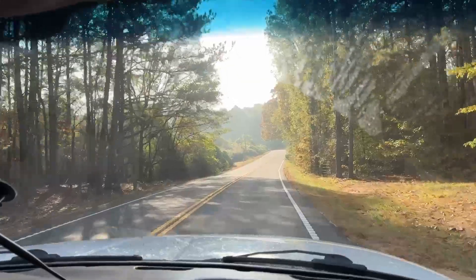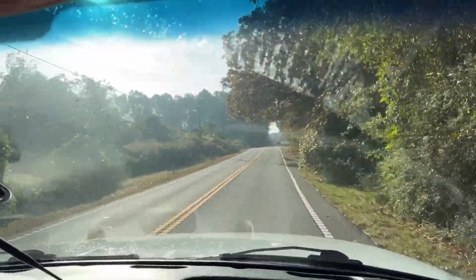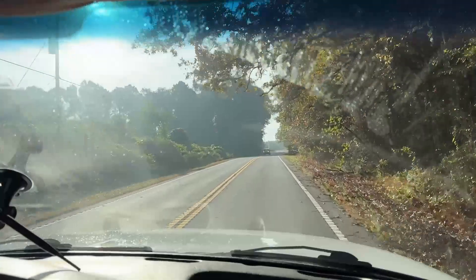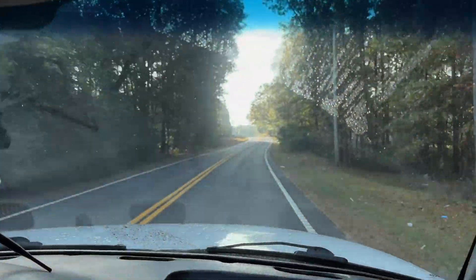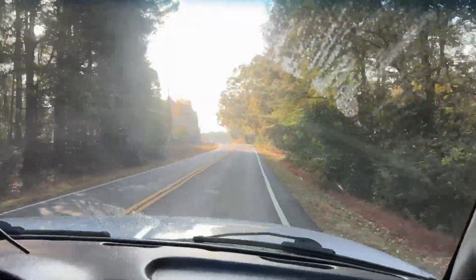So we're going to see if we can get Wendell a little bit better situation as far as getting his antenna up into the air and be able to hit some other repeaters. Check in with you later.